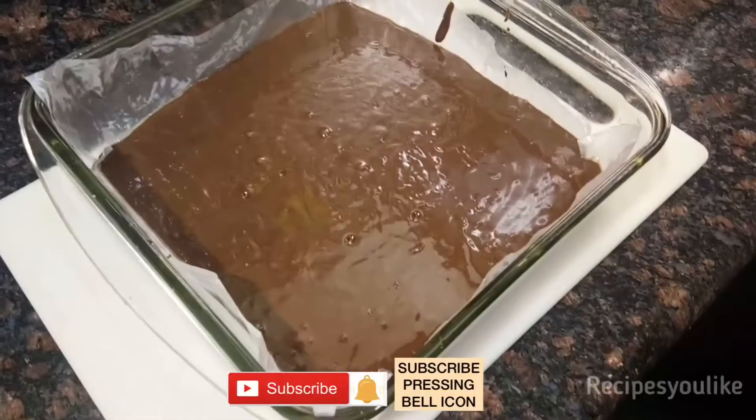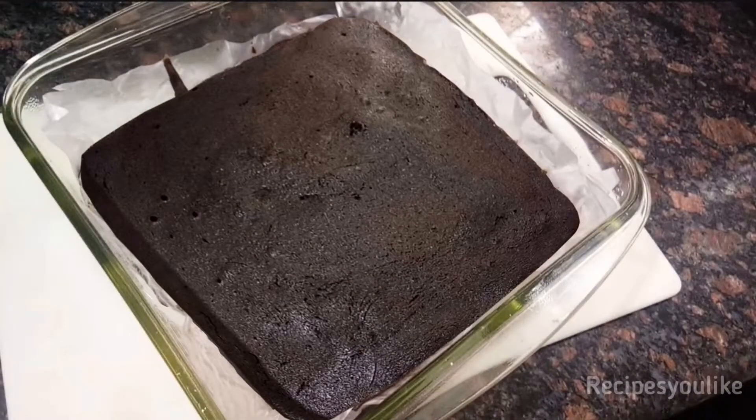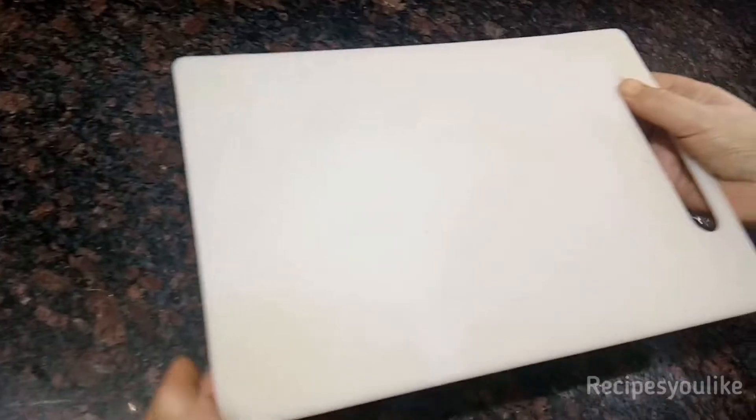We will just microwave it at high power. My microwave high power starts at 900 watts — depending on your microwave, it may take more or less time. It took me about 7 minutes to bake this cake.